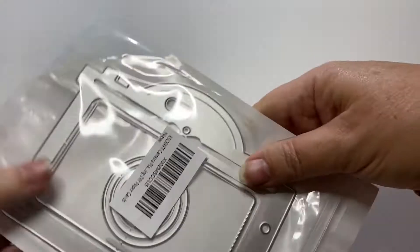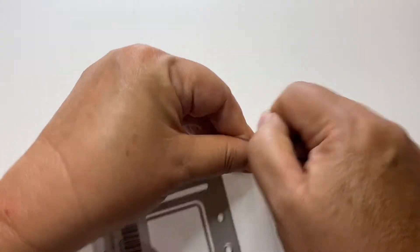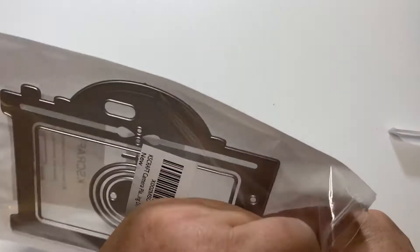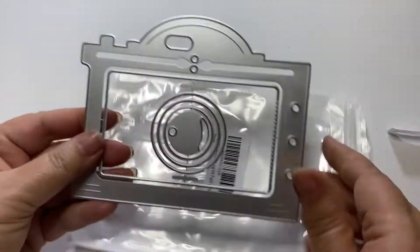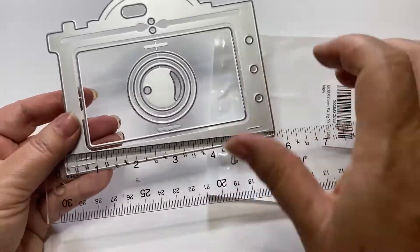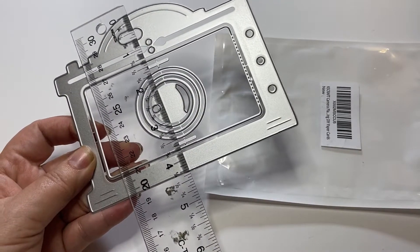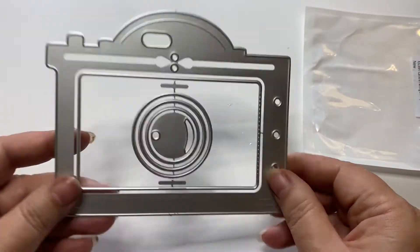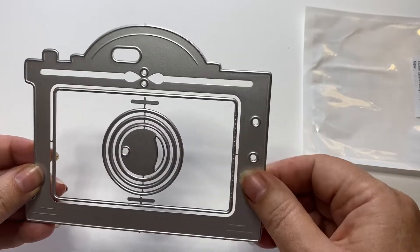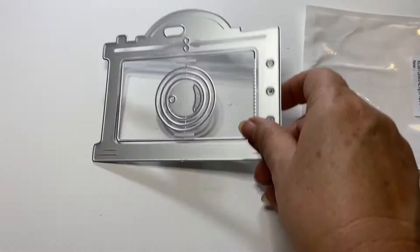Let me start first with this really cute camera album die that I purchased from KS Craft. I actually purchased it through Amazon to get it faster rather than waiting to purchase it from AliExpress. It's a really nice size — the camera measures about five and a half inches in length and four and a quarter inches in height. As you can see, it comes with holes so you can go ahead and put your rings in or bind it however you'd like. I think that's super, super cute.